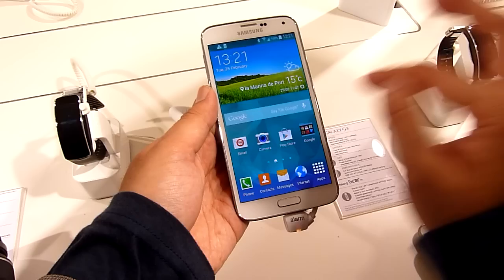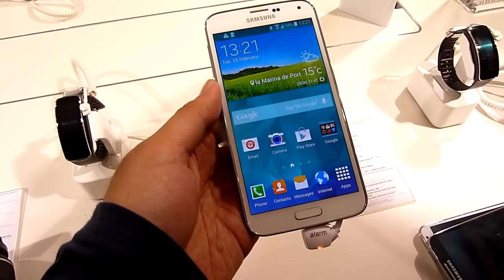Hello everybody, this is Alex from SoyaChinchau.com and now we're taking a quick look at the Samsung Galaxy S5 that's newly launched in Barcelona. Alright, so let's just take a quick look at the device.